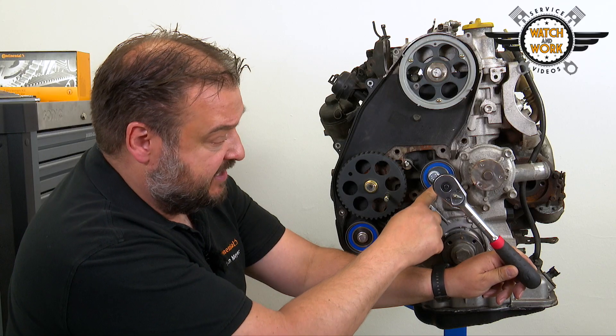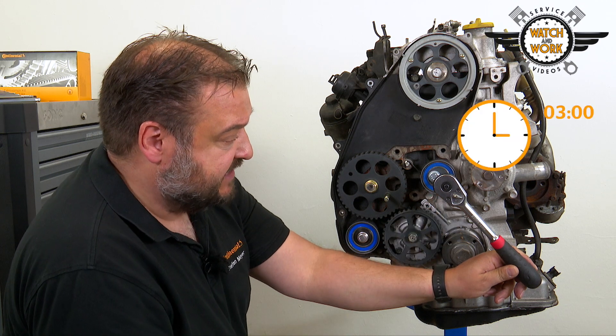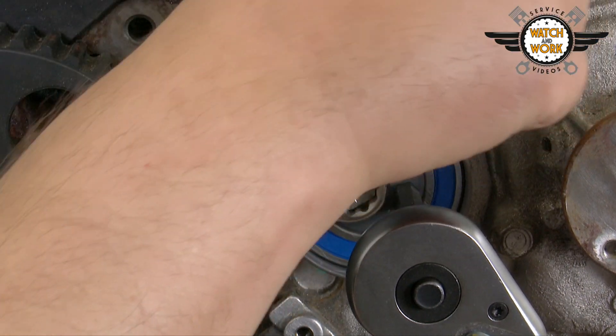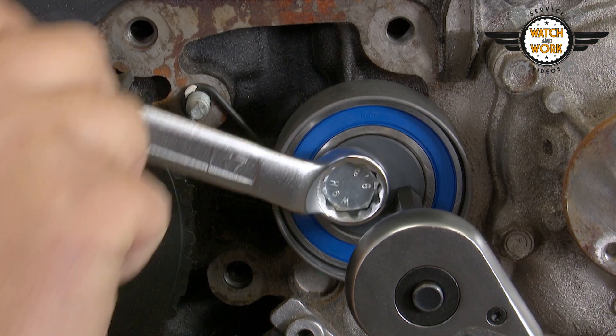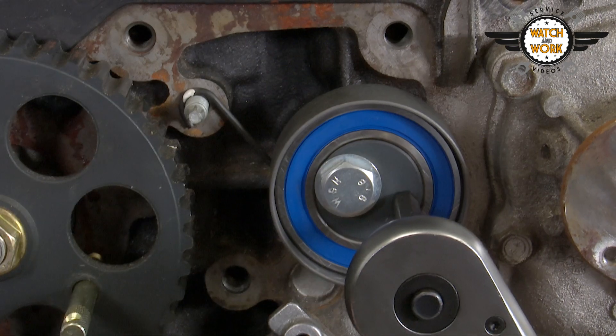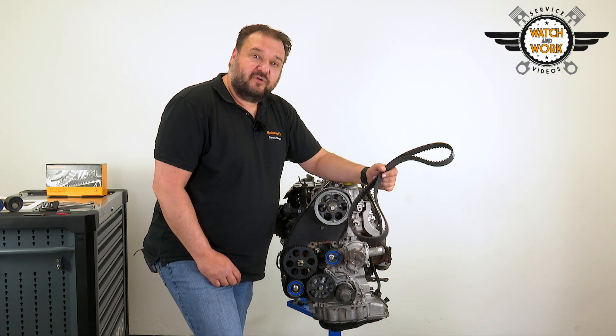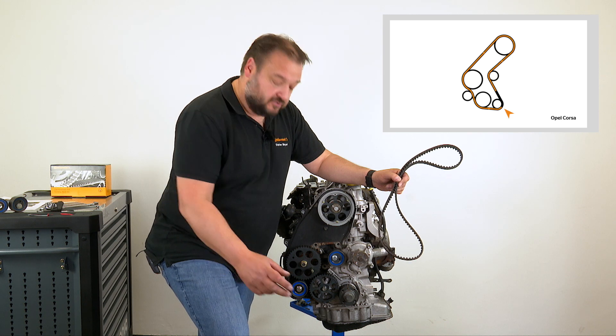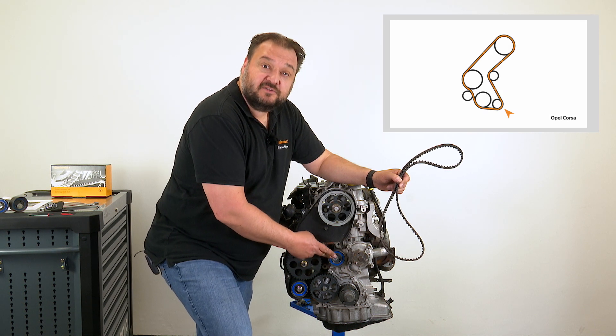Turn the tensioner pulley to this position with the adjustment tool at roughly 3 o'clock, then simply tighten the tensioner pulley's bolt and fit the timing belt. You fit the new belt in a clockwise direction, starting at the crankshaft. The tensioner pulley is the final point the belt is passed around.